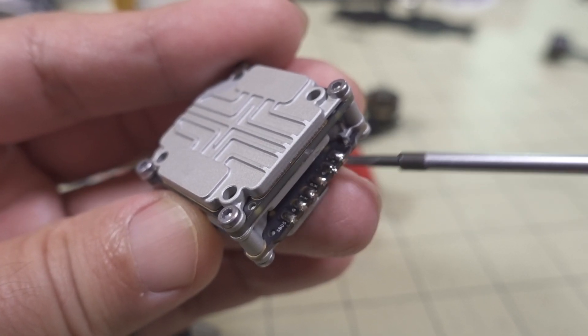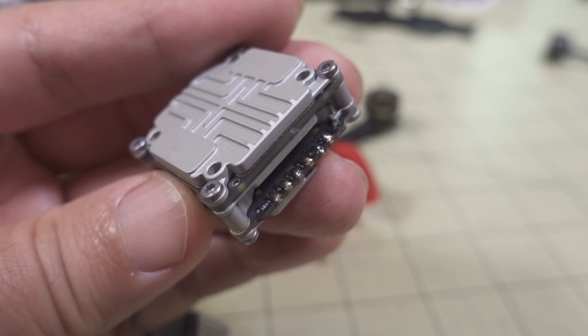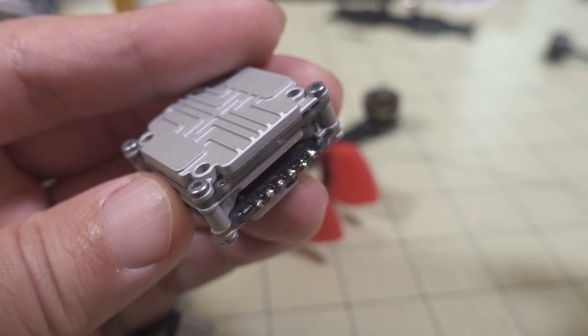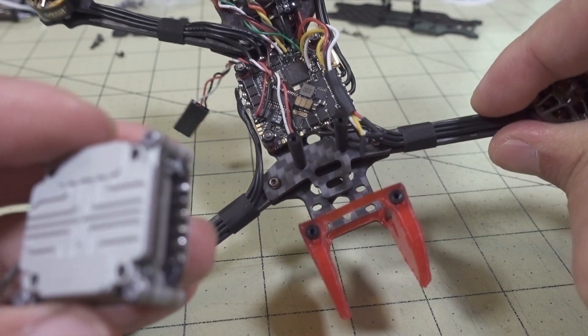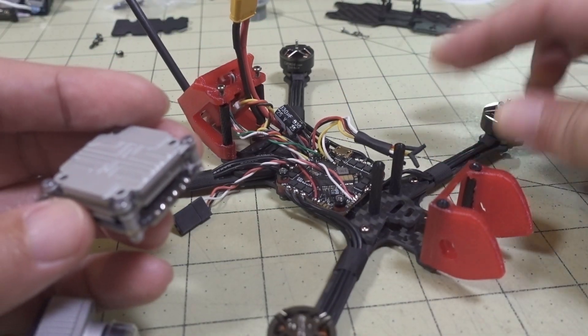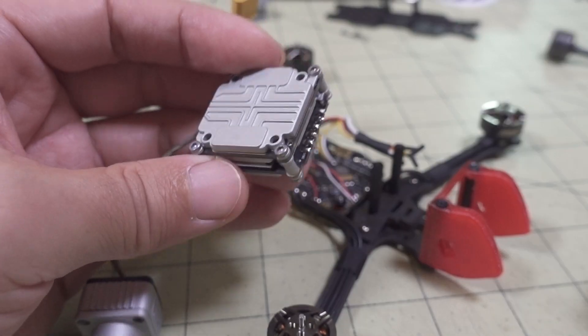I'm going to go ahead and solder up those four to six wires. I'm using the DJI controller for controlling the quad - not a Crossfire receiver - so the Vista will be acting as both my video and control link. I'm not going to show the actual soldering process; I'll just wire it up as explained and show you how it goes together.